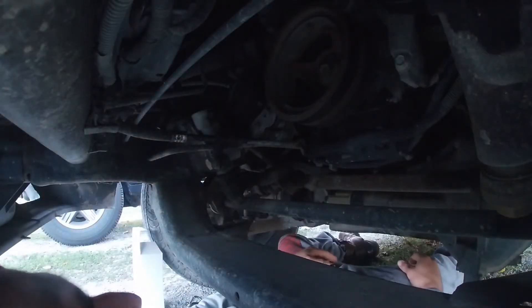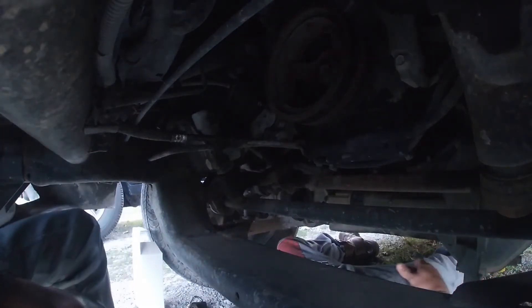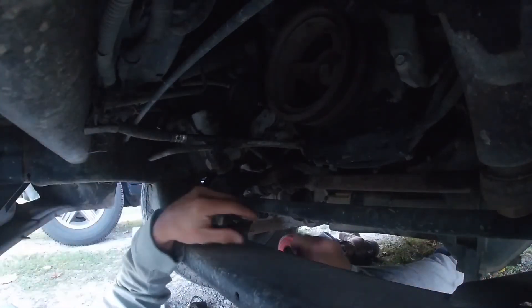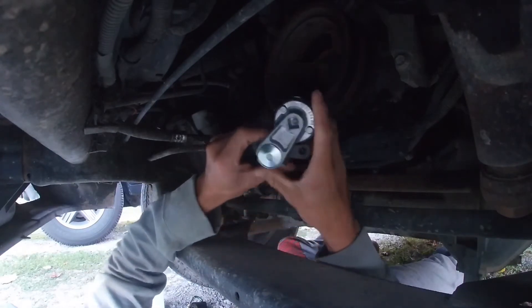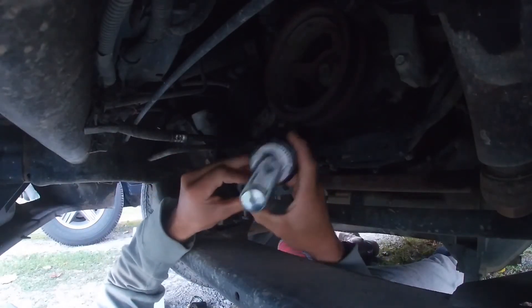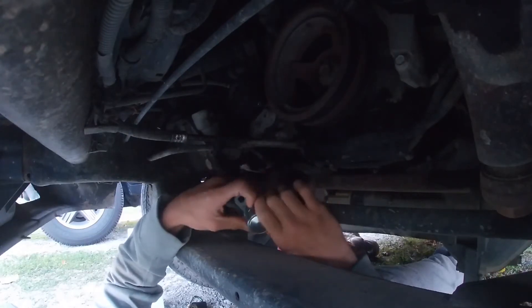Hey guys, welcome back to the channel. If you're new, welcome to the channel. We're going to be doing an AC belt tensioner replacement today. There's a new one here — you can see it. It might be making a really loud screeching noise like...